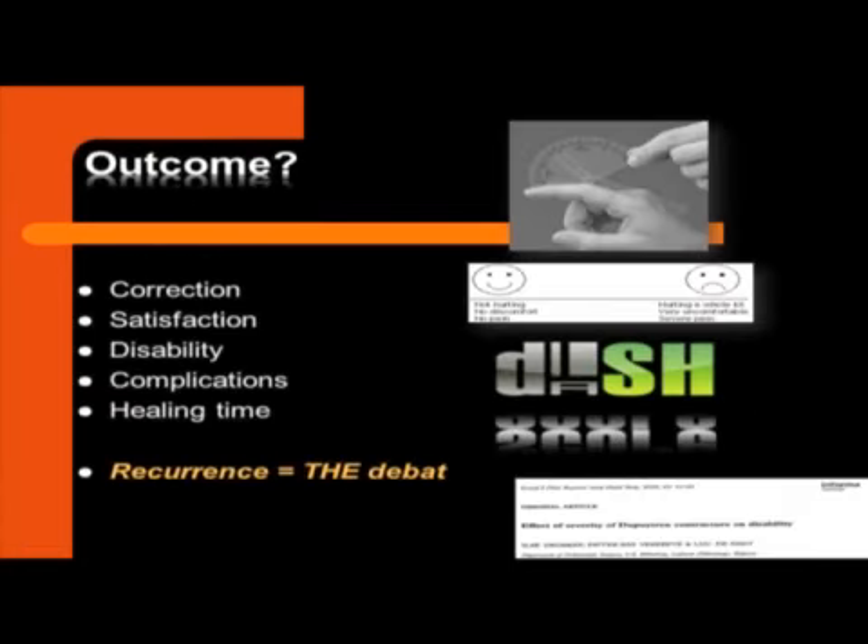When we study techniques, we look at outcome, but they're all reasonably good. When we look at corrections, they are good, the patients are satisfied, and disability is not even measurable by the DASH score in Dupuytren's disease. Complications are low most of the time, and healing times aren't even compared. But the real debate in Dupuytren's disease, I believe, is: will it recur? And will it recur fast or not? And this may depend on the technique.